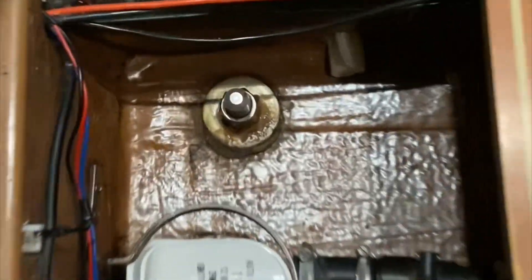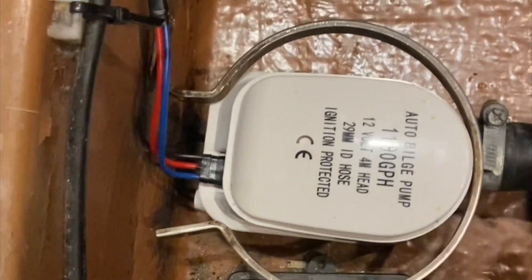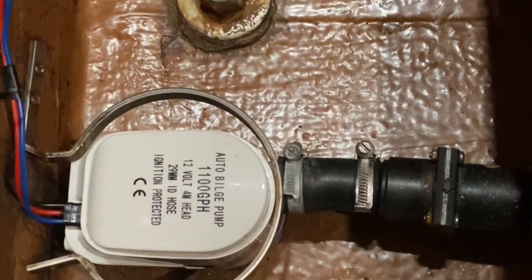The bilge on my boat is under here. Any water that leaks into the boat — whether it be at the front, the back, a window seal or wherever — will eventually end up here. And this here is my bilge pump. It comes on automatically when the water reaches a certain level. As you can see, it's bone dry, and that's the way I like it.